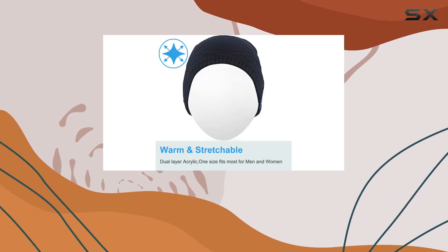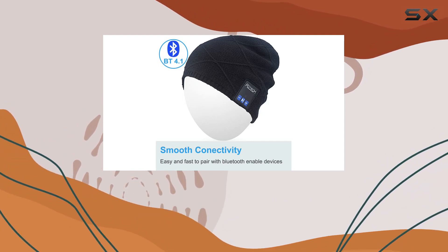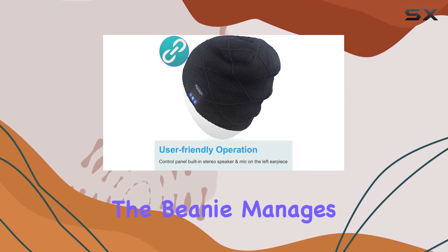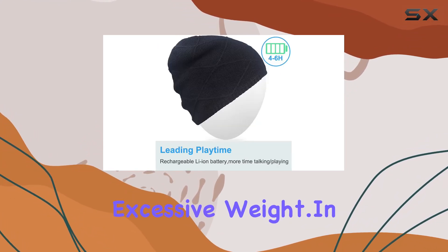Battery life is another area where the Q-Shell Bluetooth Beanie shines. The integrated rechargeable battery ensures hours of usage on a single charge. It's impressive how the beanie manages to provide extended playtime without compromising comfort or adding excessive weight.